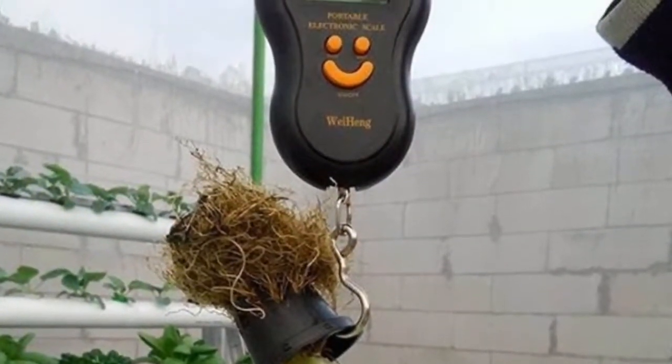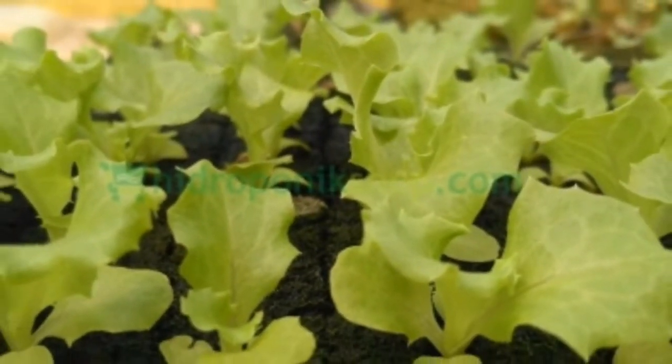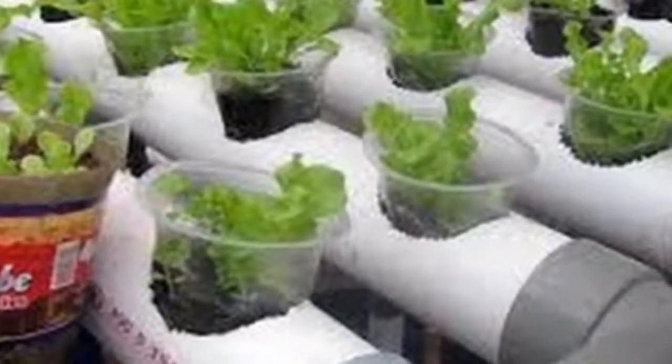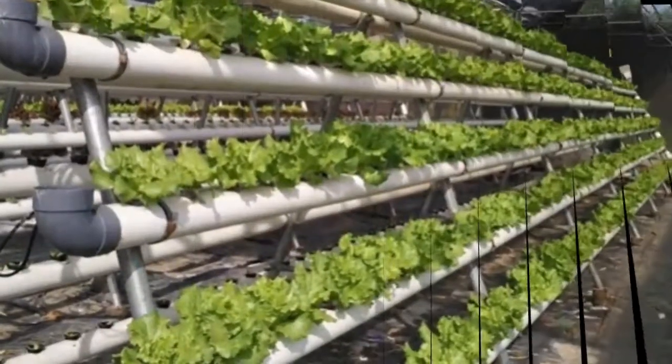Step 3: Seedling. Seedlings with hydroponic techniques differ from traditional planting, where seedlings can be planted directly without having to breed seedlings. But if you want to do seedlings, you can do so by sprinkling seeds in rock wool.